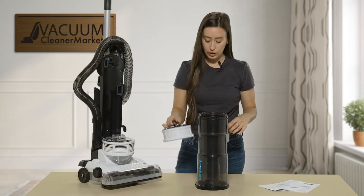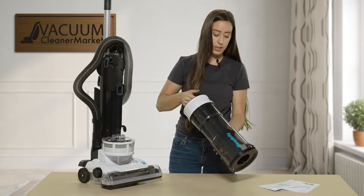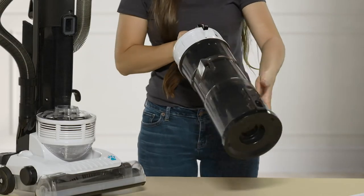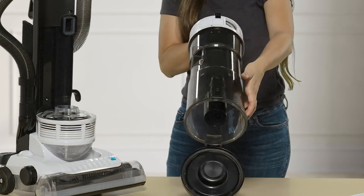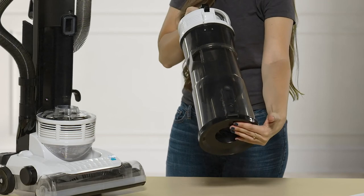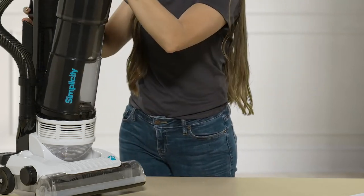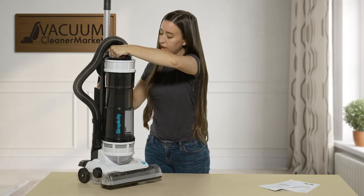To put your filter back in and empty your dustbin, you press this button over the trash can and all of your debris comes out. Then get that back in there just like this.